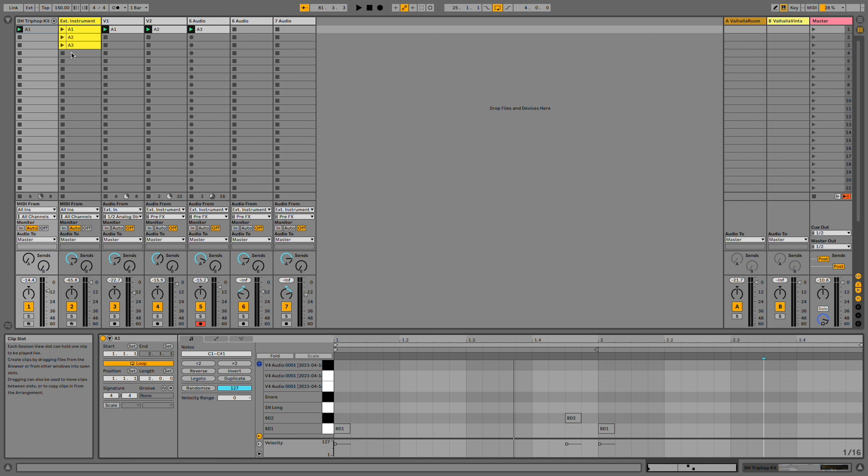Next I'm going to add a bass drum. I think I'm just going to use the same kit in Ableton that I used for my last video, so no modular this time.